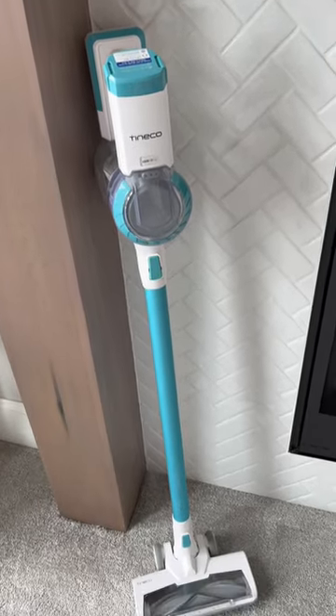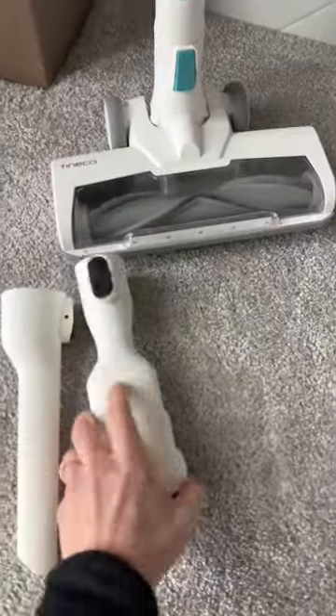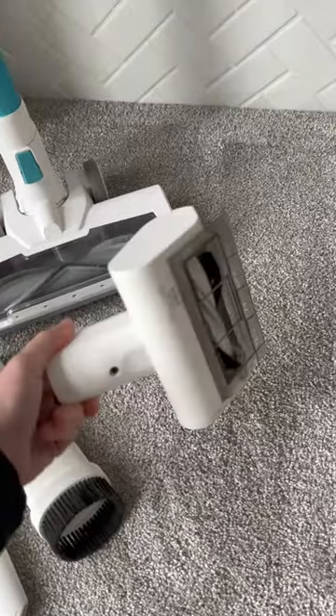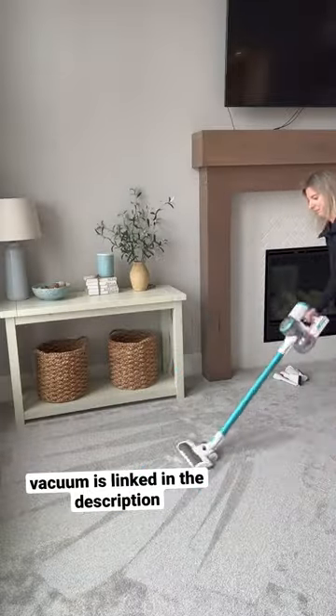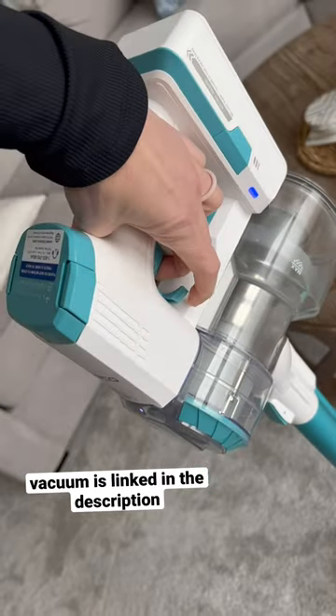I get asked a lot about vacuums that I would recommend, and this is my top budget pick cordless vacuum. You can also use it as a powerful hand vacuum that makes the best lines on furniture and stairs. It is the Tenco Power Hero 11 vacuum.